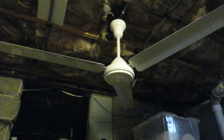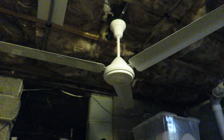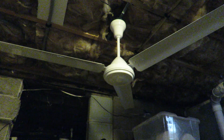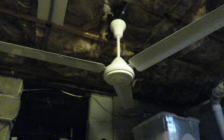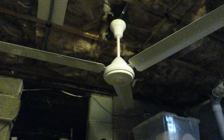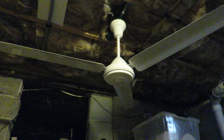Good evening folks, Mark Wilson here in the Fan Cave. It's Saturday, June 13th, 2020. What you're looking at today is a Crompton Greaves Air Master. It's relabeled as ABC. It's made in India.